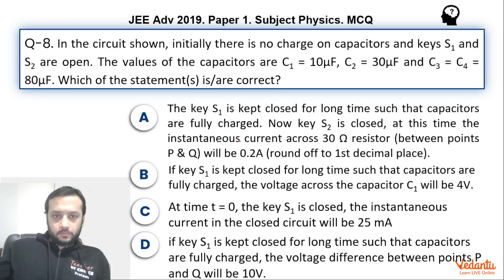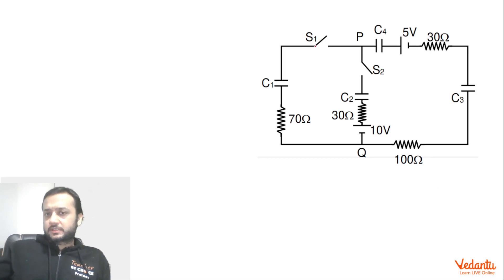Let's do option B first, where S1 is being closed. If S1 is kept closed for a long time such that capacitors are fully charged, the voltage across capacitor C1 will be 4V. So if S1 is closed and S2 is still open, there is no meaning of that capacitor, resistor, and battery — they are still out of the circuit. So we just have to look at this part.